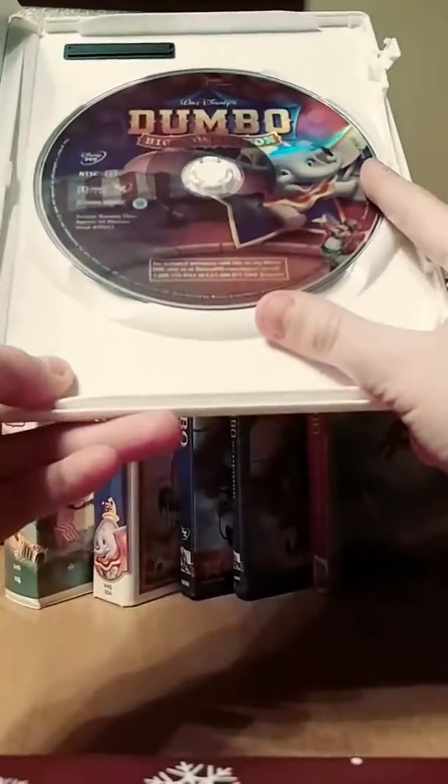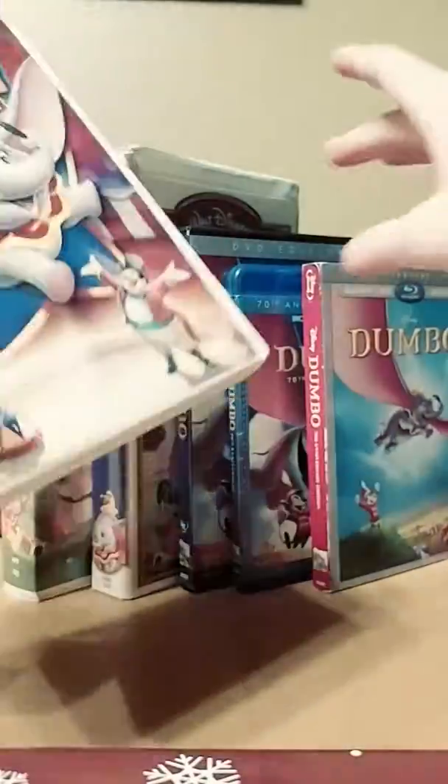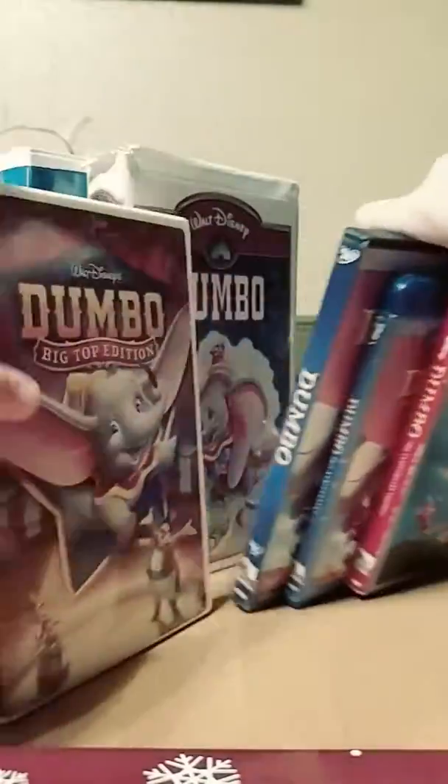The good news is this comes on an extremely cool holographic disc which features Dumbo and the Ringmaster. Still, the 2006 Big Top Edition DVD of Dumbo is good. I'm not sure if this one is out of print — I'll have to search on Google soon as I find out.